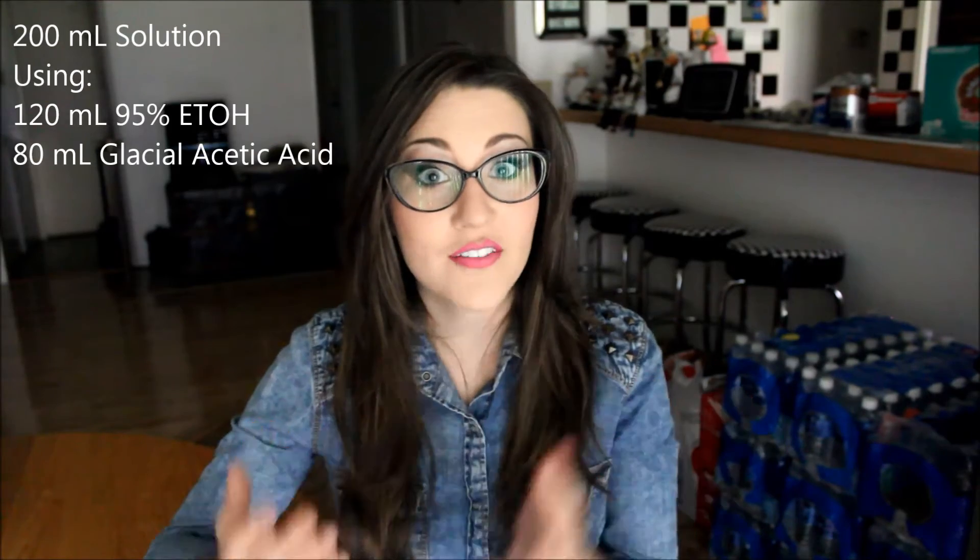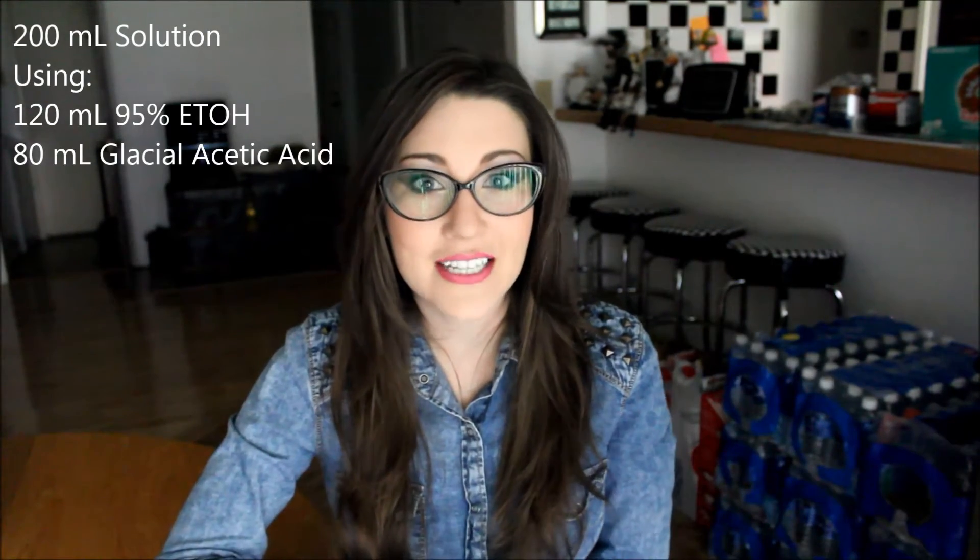So instead of 100 milliliters, I am going to be preparing 200 milliliters. It's still going to be a 3 to 2 ratio — 3 parts ethanol, 2 parts glacial acetic acid. All that's going to change is the amount of each that's needed. Since I am preparing 200 milliliters, I am going to be using 120 milliliters of the ethanol and then 80 milliliters of the glacial acetic acid. And since we are increasing our solution, we are also going to increase the amount of powder — so instead of 10 milligrams of Alcian Blue powder, I am going to be using 20 milligrams.